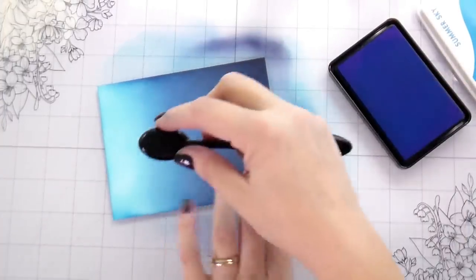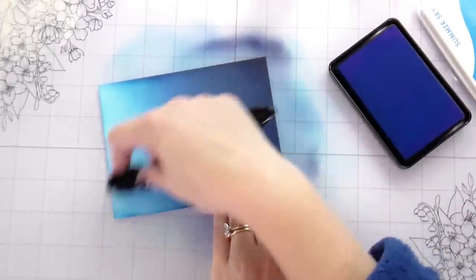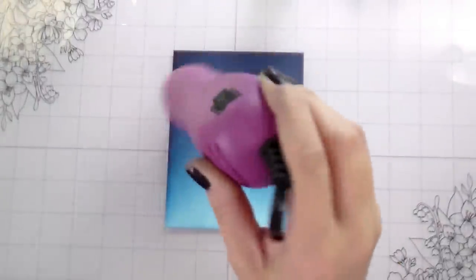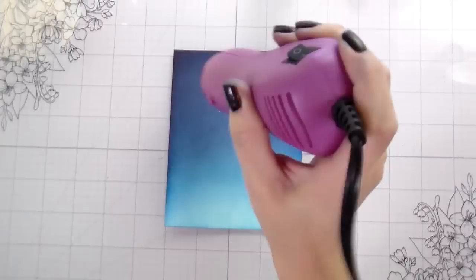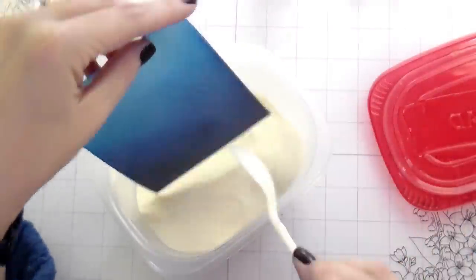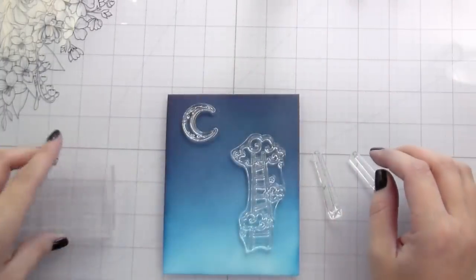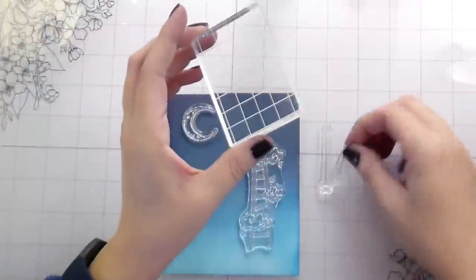The pigment ink I'm going to be using is the Hero Arts Unicorn Pigment Ink, and I have owned this since before I was on the team because it is such a good one. Before we do any stamping, we need to make sure that this panel is completely dry — we don't want our embossing powder to stick anywhere we don't want it. I'm going through making sure it's dry completely, then I'm taking a bin of clear embossing powder and just sprinkling it on to make sure nothing is sticking.